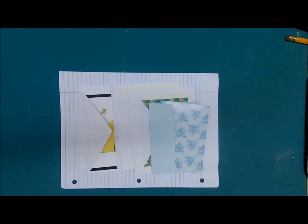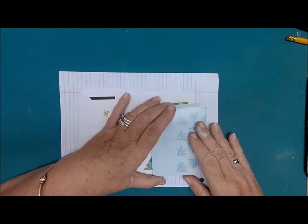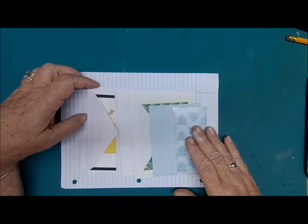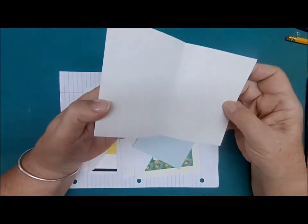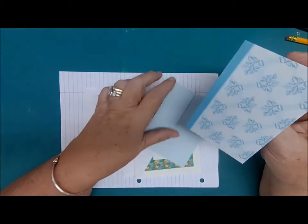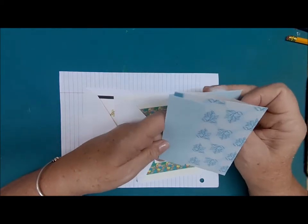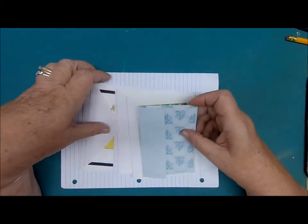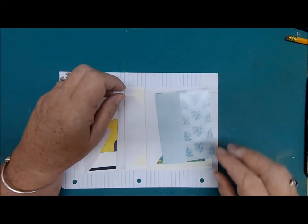Hi everyone, this is Cape at Cape's Corner Creations, back again with another tutorial. Today we're going to use up our old note cards — you know, the blank inside, or even not blank; you can always cover if there's words — we're going to use the card and the envelope in our journals.